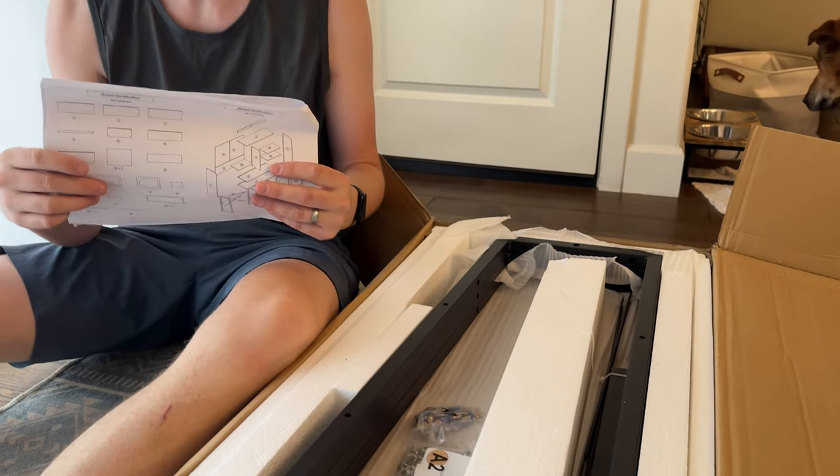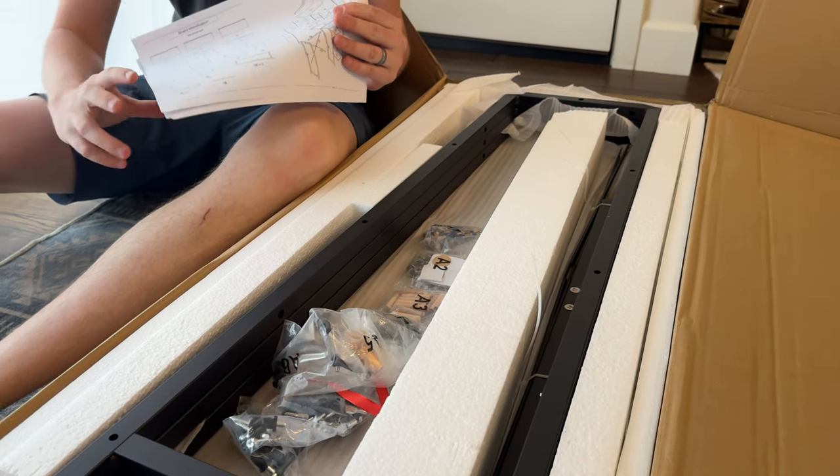We just got this rattan bathroom organizer in the mail. I'll show you everything that it includes and what it entails.